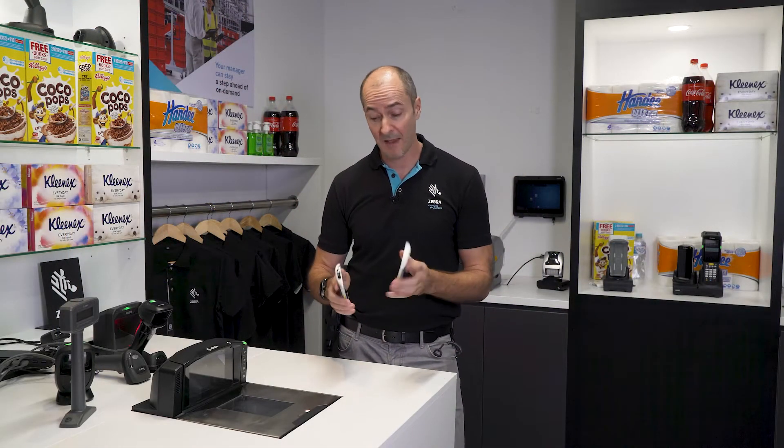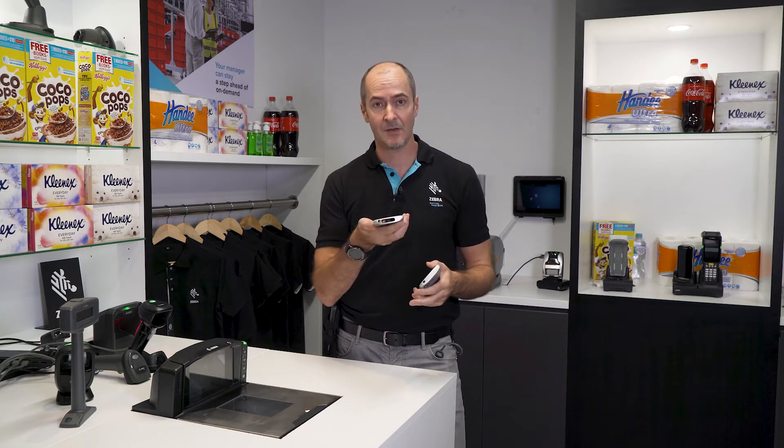It has full enterprise functionality. We have the option of a barcode scanner — a dedicated scanner, as you can see here — or a non-scanner version.